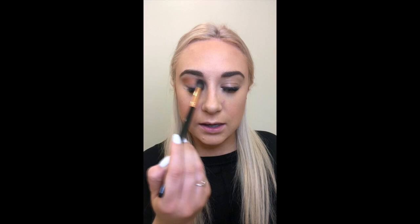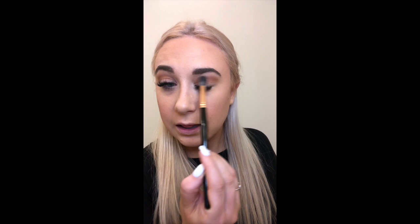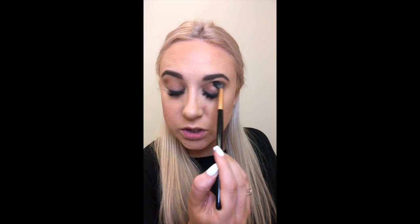I would absolutely suggest getting good eyeshadow brushes. I wasn't using good brushes until about a month ago and I couldn't understand why my eyeshadow didn't look the way I wanted — it was 100% because of my brushes. Another tip: if you struggle with bringing your eyeshadow out too far by accident, just take a little piece of tape and put it right here. I still do that sometimes, especially if you want a very clean, sharp line — that tape trick has saved me many times.